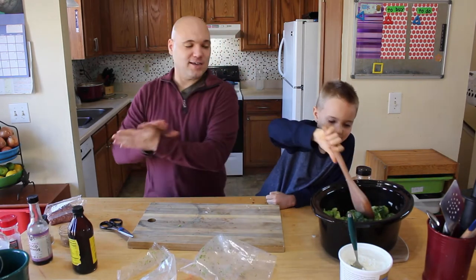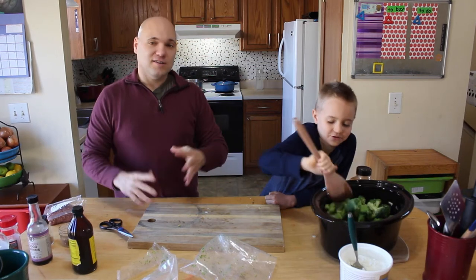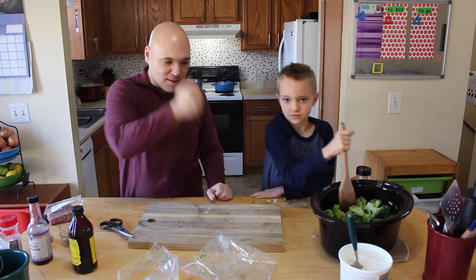So we've got three onions, a couple bags of broccoli. The broccoli doesn't look as big as it actually is — it will shrink down. And then as it cooks, before you serve it, you want to chop it up real good.